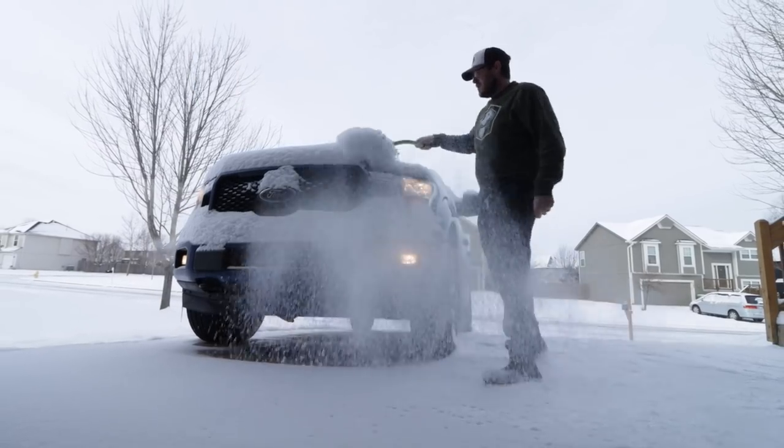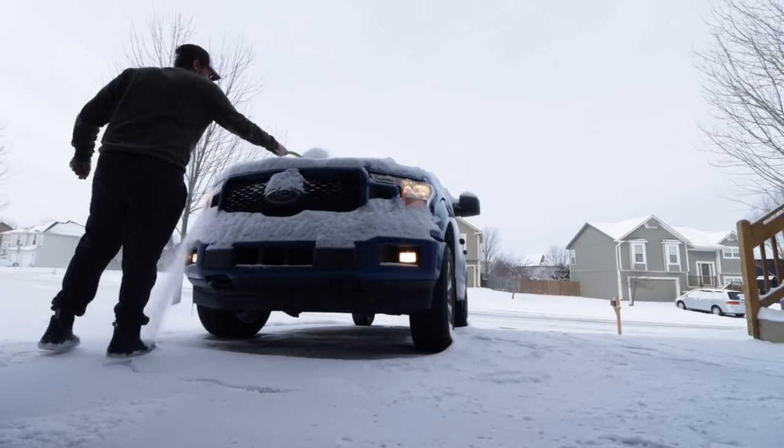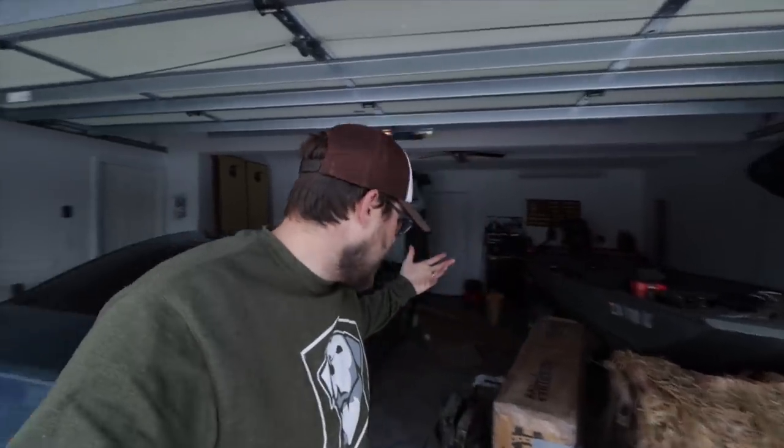Believe it or not, spring is right around the corner. We just got a bunch of snow here recently within the past couple of days — snowy, cold, gross — which kind of sucks because I'm getting ready for spring. Duck season's over, goose season's over, spring snow's still going on, but I'm probably not gonna go on another hunt. It is time for spring to be here.